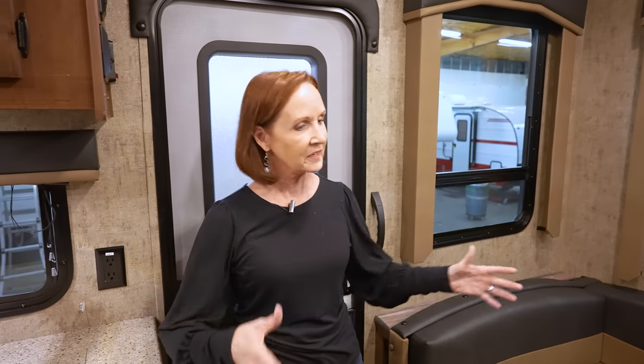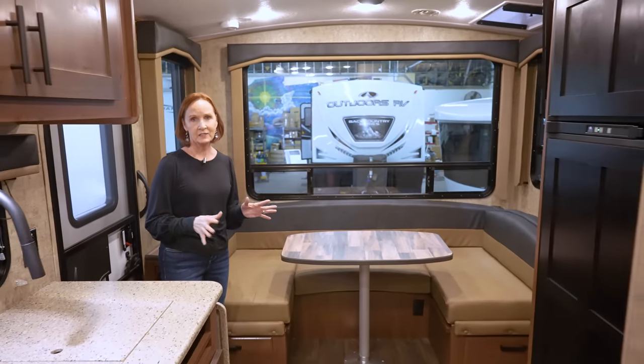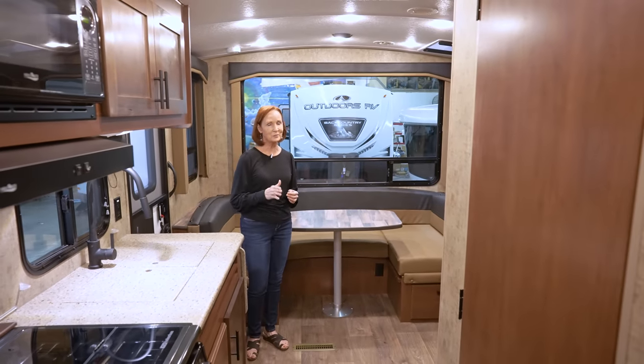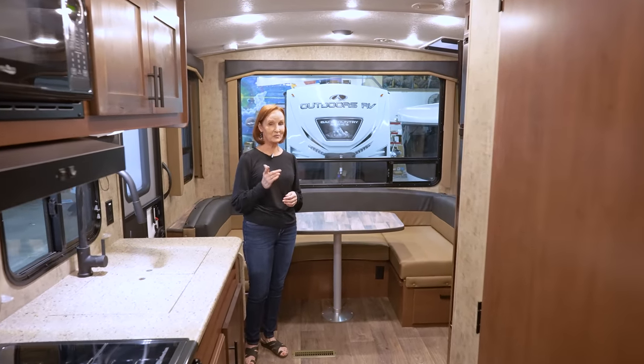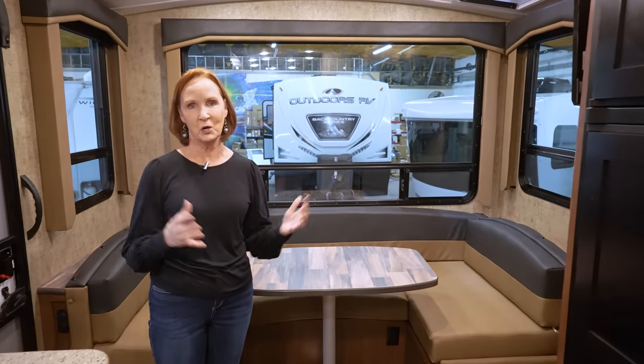The first thing you're going to notice coming into this space — it's not a big living area, but 6 foot 11 to the ceiling. Even for Clint who's filming this, he's 6'4", and this feels very open.